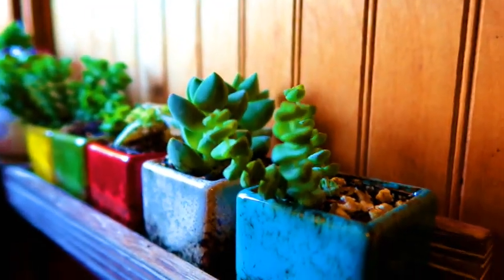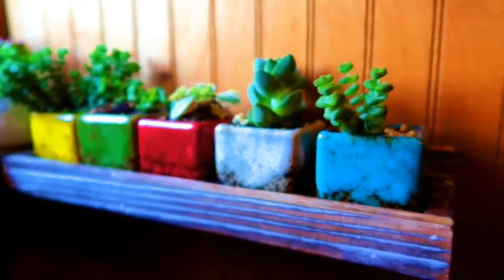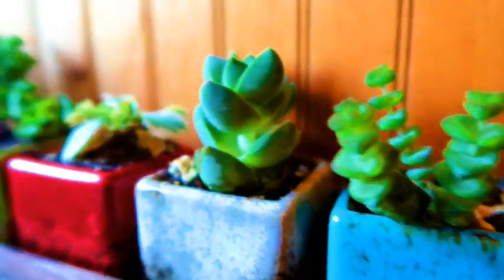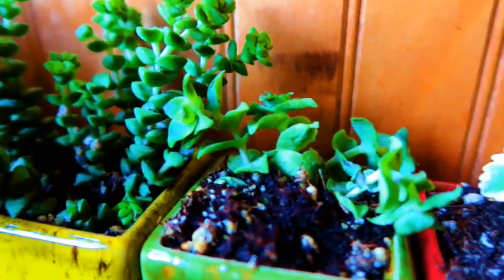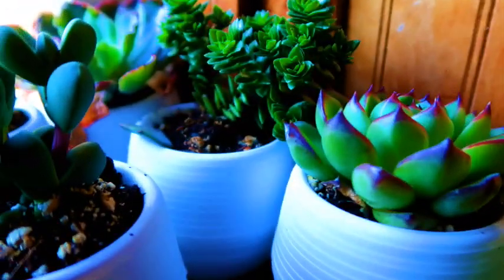Alrighty, I'm back during the daytime. Don't you just love that little shelf? I saw that and I thought, oh, that's perfect for what I wanted to do, cause I wanted to get into some of these smaller plants. They're so intricate and different, each one.